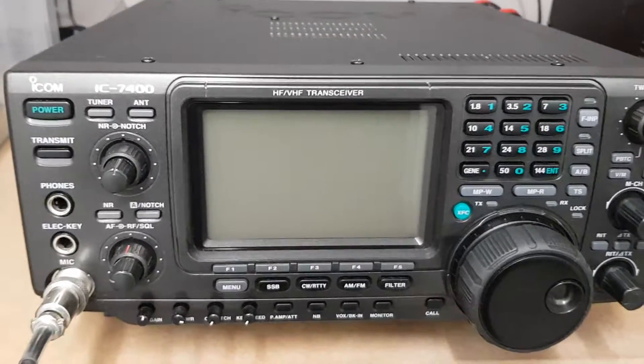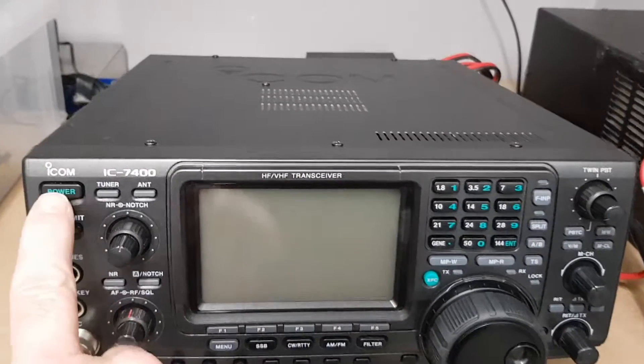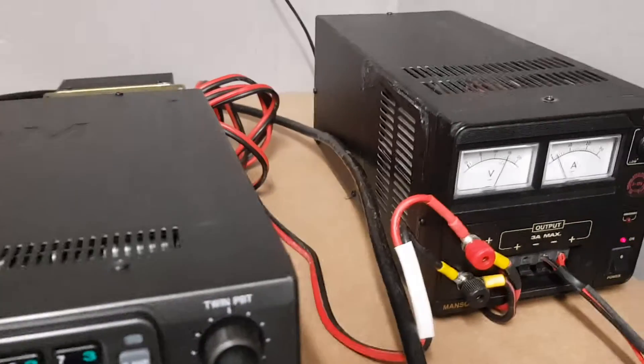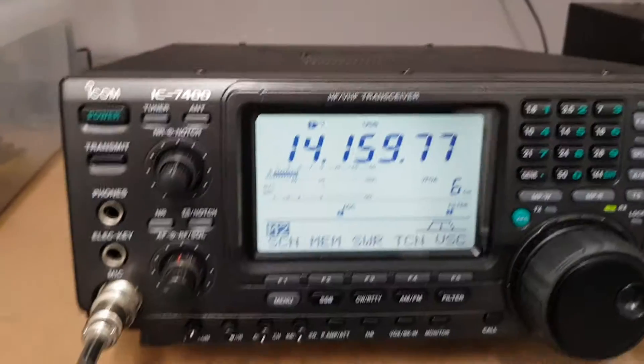Okay, so I'm going to attempt to show you the radio. I've got some switches on here — it's been powered by a fairly basic power supply there, the old Manson.